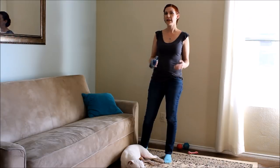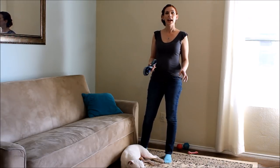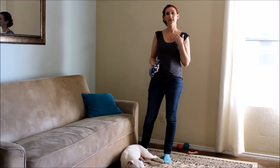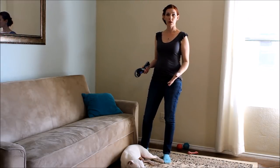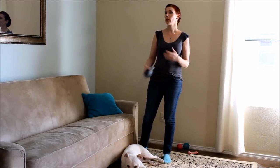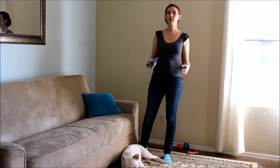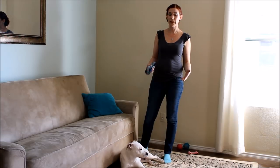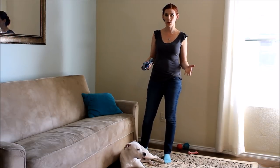Loose leash walking — that is a challenge for everybody. And training me is the biggest thing to work on. I am not the only one who walks her, so we're working on consistency to make sure that everyone's giving her the same cues, that she's being rewarded for the right behavior, and she knows exactly what to expect.